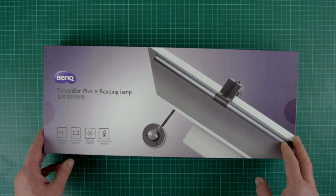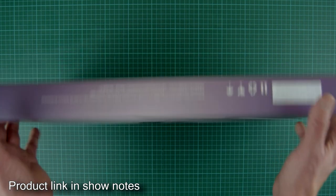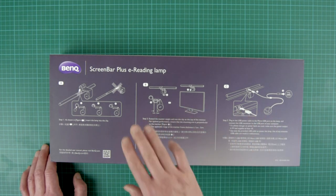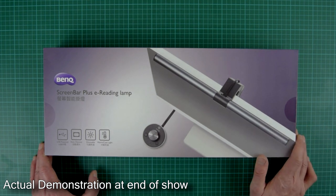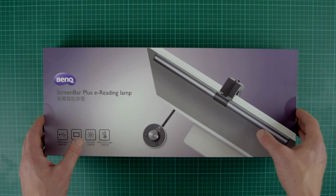I'd never heard of the lamp beforehand, but looking at it online I'm very excited about it because it seems to be very good. It connects directly onto your monitor and it's meant to get rid of the glare — zero reflection. If you're making videos or working long hours on your computer, you know yourself the reflection from a standard table lamp is very off-putting, it actually hurts your eyes. This apparently eliminates that.